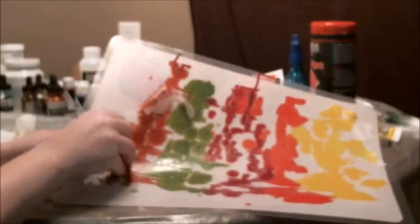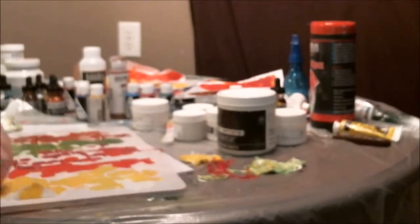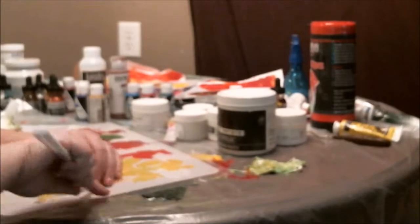I'm determined to get this stuff off because I know it's dry, but the problem is I got it too thin so it doesn't want to pop right off, which makes it difficult. Had to use a palette knife and ended up tearing off pieces — it was a pain in the hiney, to be honest. That's the life lesson learned there.